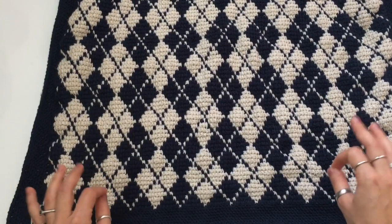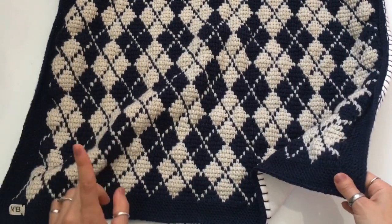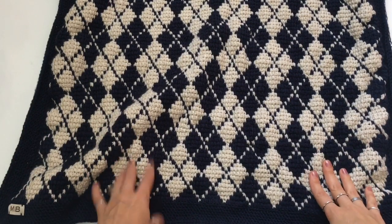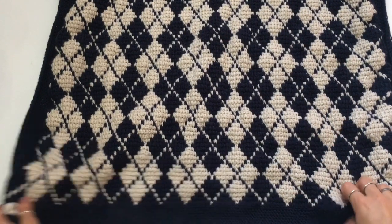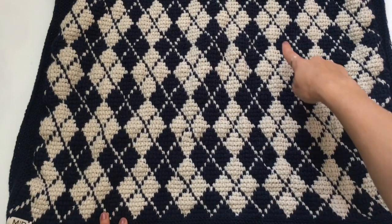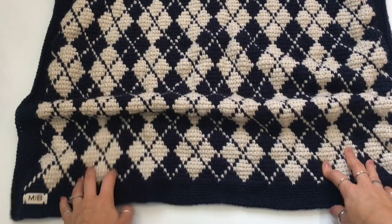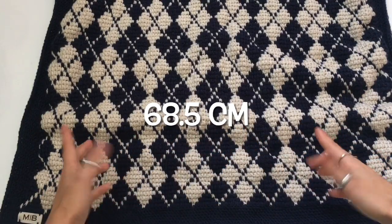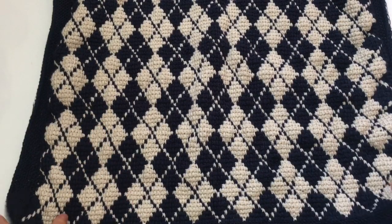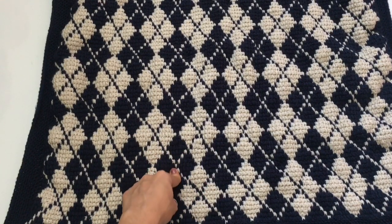You will need a chart for this blanket, and the chart is available in my shop — I'll link that down in the description box below. You can also get the full PDF pattern, which includes a chart. Blanket measurements: without the border it measures 24.5 inches by 24 inches. The border is optional, and you can add as wide a border as you want. For this specific pattern I made it a square blanket at 27 by 27 inches. I will teach you how to resize this blanket at the end of the video.